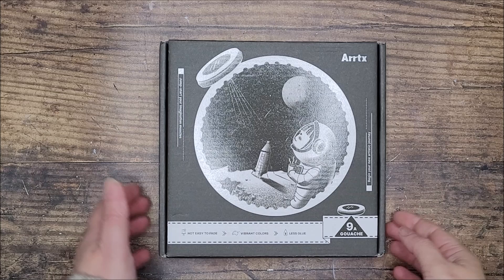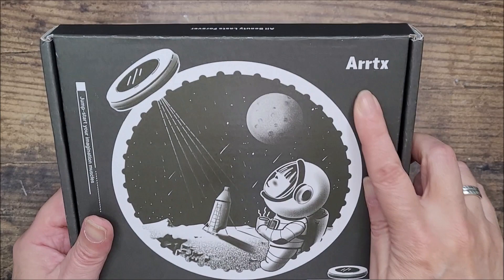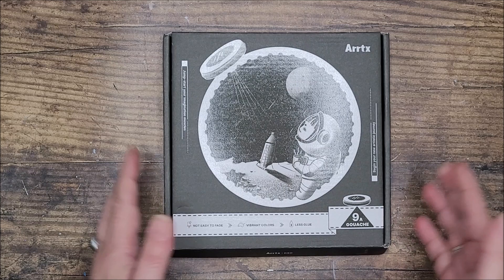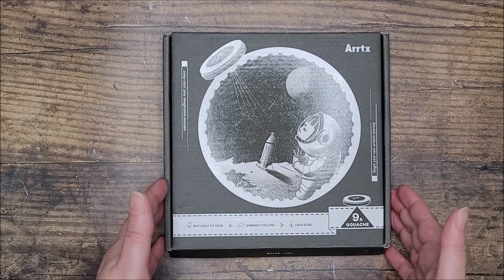Hello, I'm Teresa, welcome to my channel. Thank you for joining me today. I'm going to be taking a look at this product on the table - a set of gouache paints by the brand Artex. I'm going to guess I'm saying that right - double R-T-X. Full disclaimer: Artex got in touch with me and asked if I'd be interested in trying this product, as I had reviewed some of their watercolor paints previously.